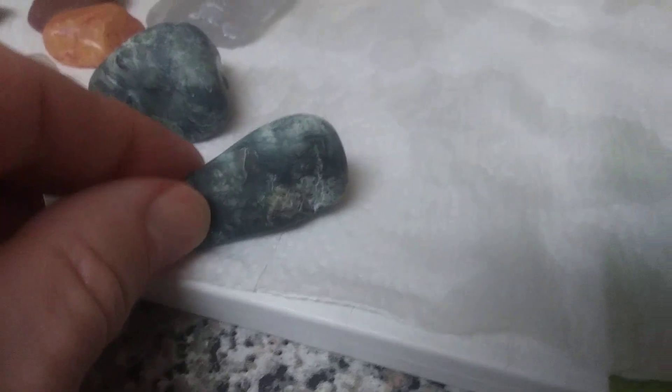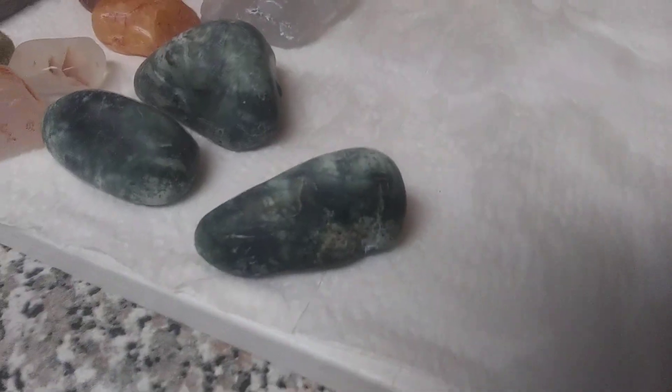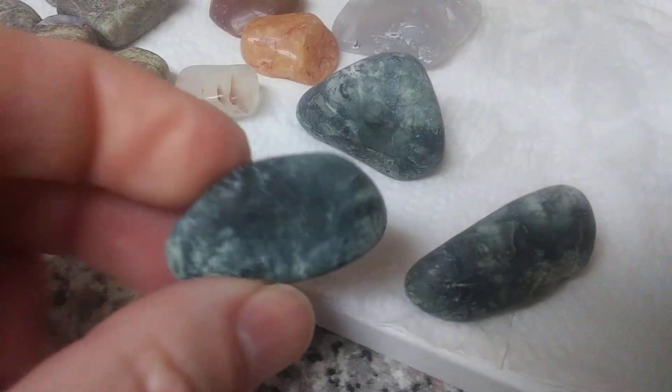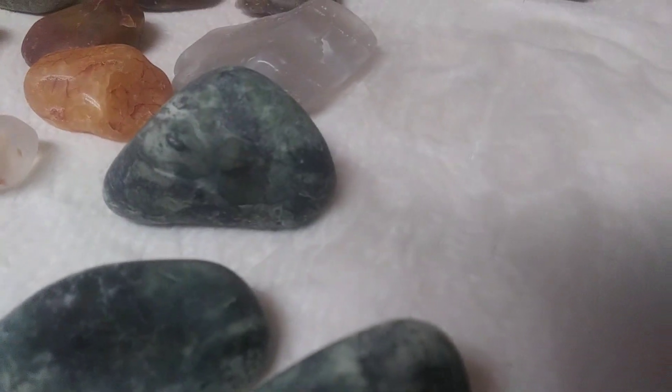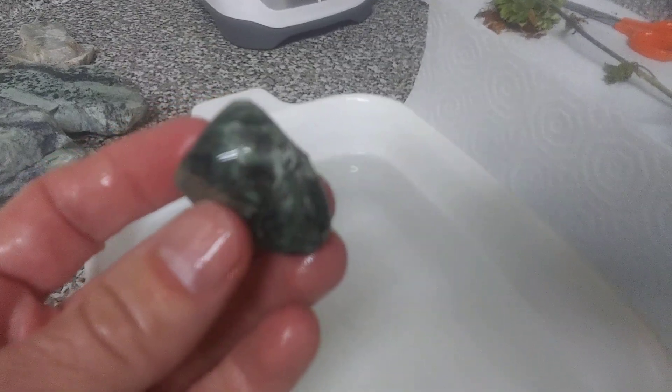This one doesn't look that great at first but you can see that beautiful gemmy green flow — it came out pretty nice. It's not as shiny as the rest of them I'm going to show you, but it came out better. These make awesome fish tank pieces — they're a step up. This one came out really good, with a decent polish. That gemmy stuff that swirls through it is awesome.